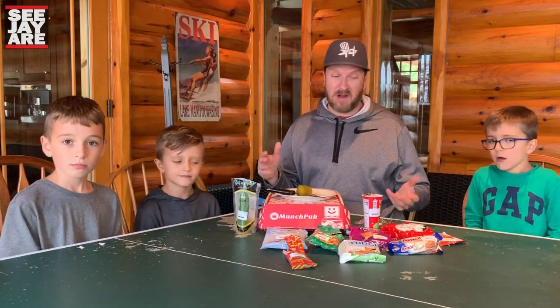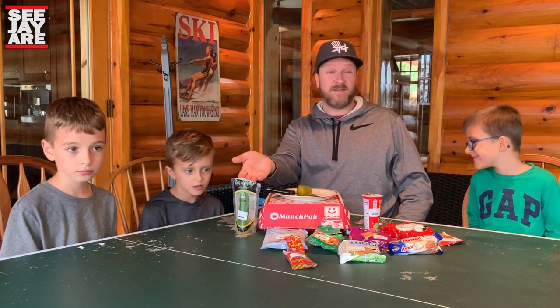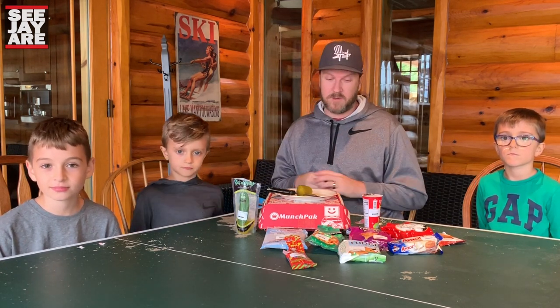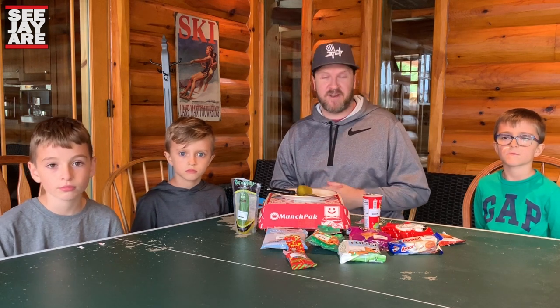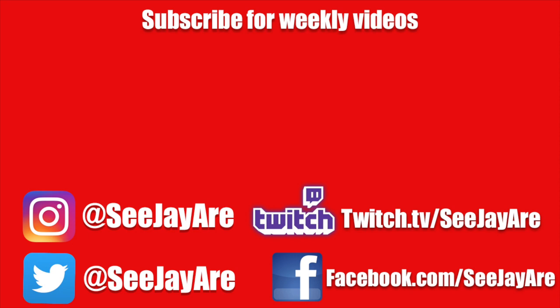A wide variety of different items from chocolate to cookies to candy to giant pickles. Alright guys, that's it for this month's MunchPack unboxing. If you'd like to check out MunchPack, follow the link in the description below. If you enjoyed this video, be sure to hit the like button. As always, thank you so much for joining us. Until the next episode — bye!